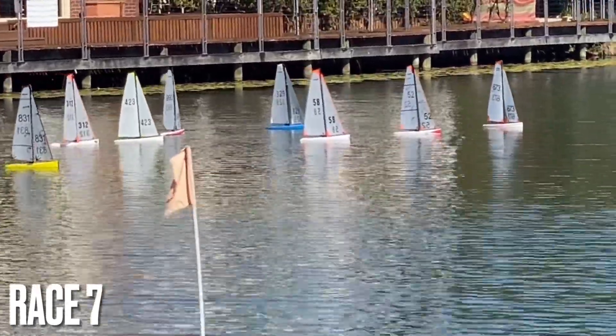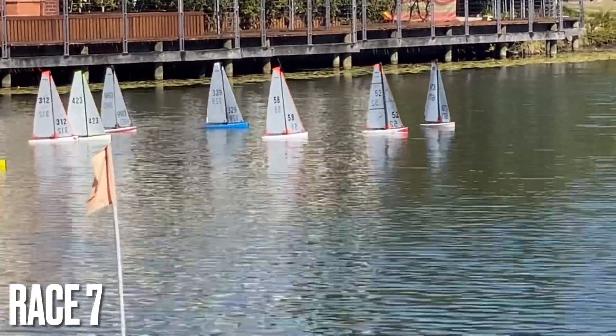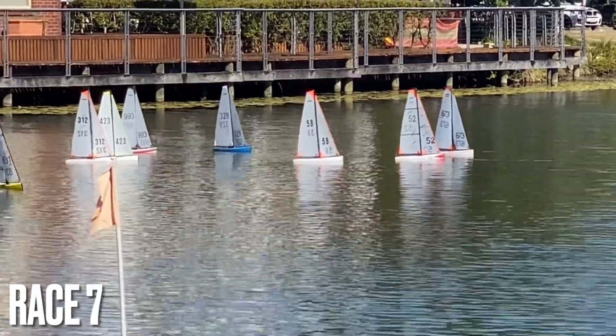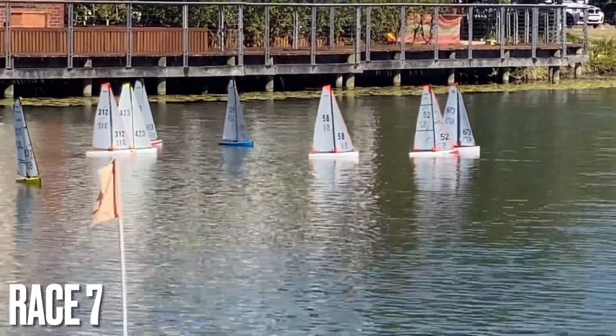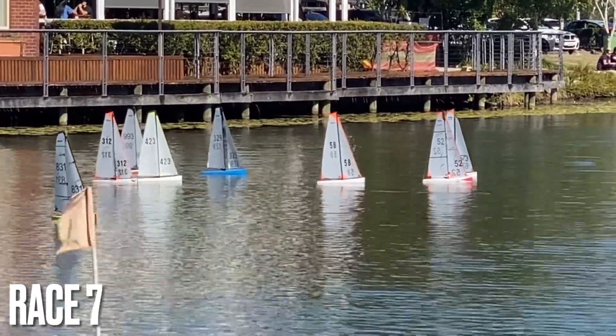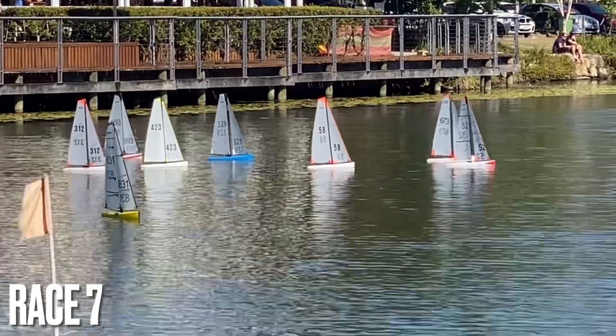Six, seven, three leads the way with five, two, followed by fourteen and three, two, nine. With the rest of the fleet coming through now.